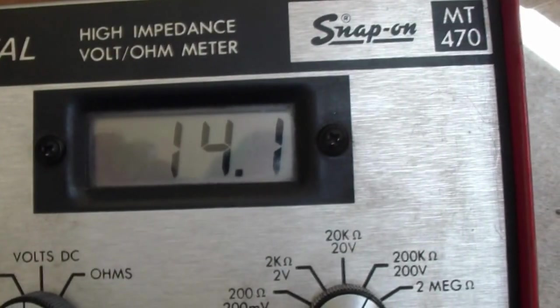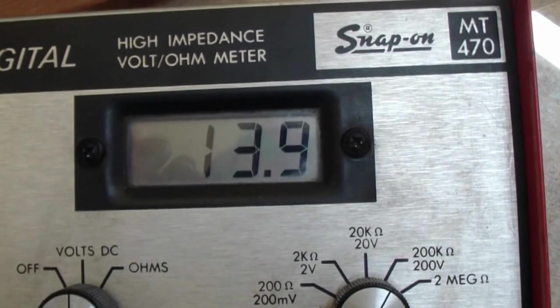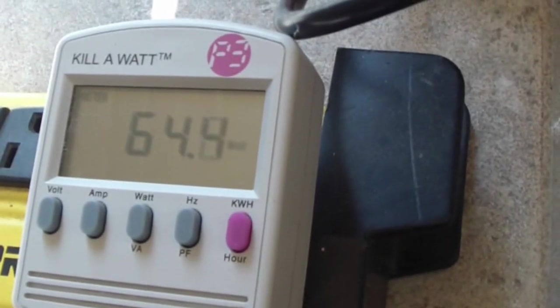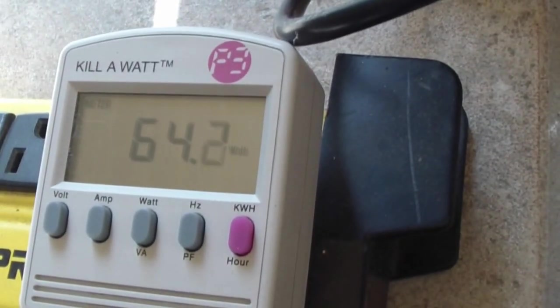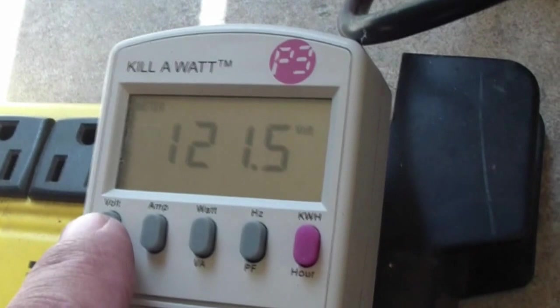So this tells you how efficient — or not efficient — these are. The voltage is about 14, so you have about a 6-volt drop from the panel voltage of 20. We're still at half an amp output. The watt reading shows 65 watts. Divide that by 120 volts and it confirms about half an amp of output.